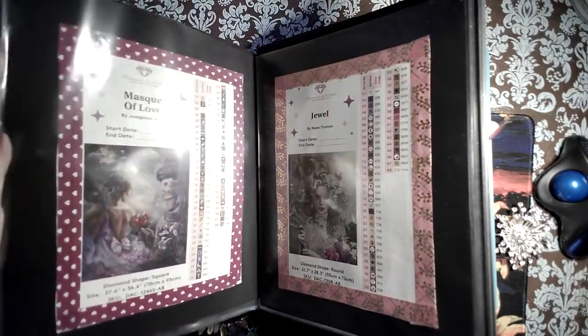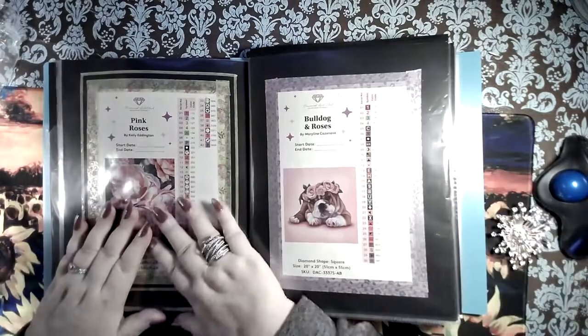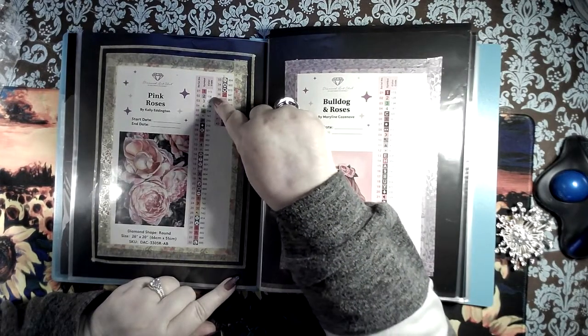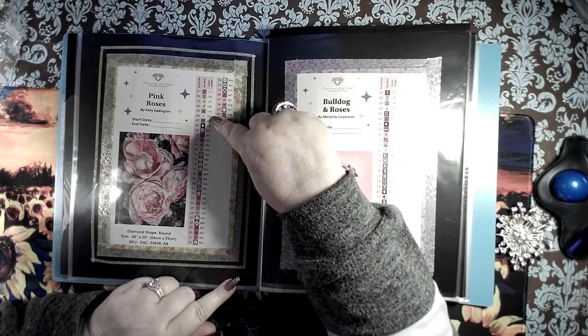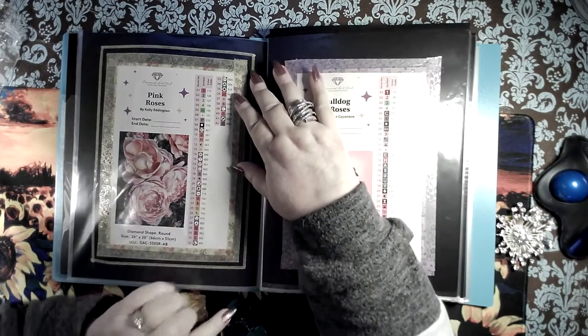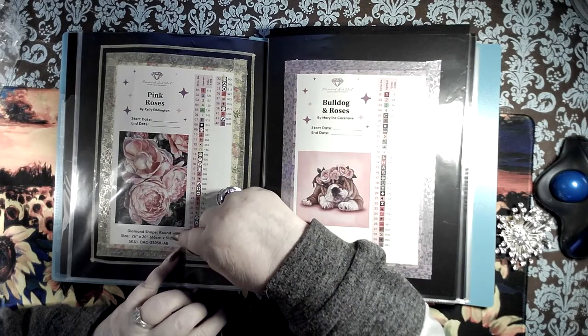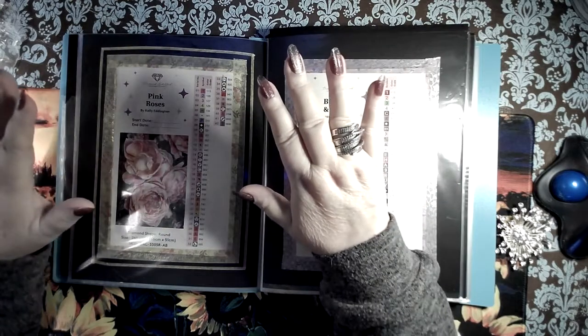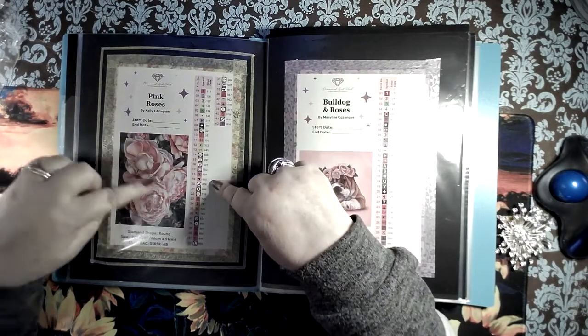I did get Superman too, we're gonna unbox him — he's like amazing, oh my god. Okay, Kelly Eddington did this. There are one, two, three, four, five, six ABs in this rose-colored beauty. She is 26 by 20, and absolutely stunning. Look at all the different shades of pinks that are in her. Would you like to see her? Let's get her opened up.